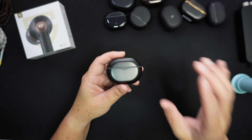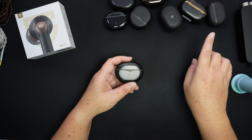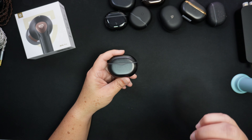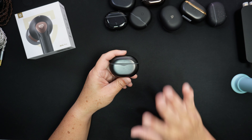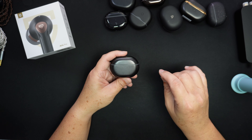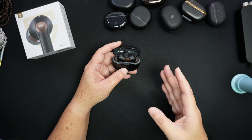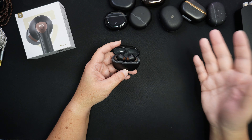Today I'm going to talk about the SoundPEATS Air 4 Pro, and this is going to be a very easy recommendation from me. I've listened to a lot of SoundPEATS earbuds — I've reviewed all of them — and to me this is the best of the best in terms of price to performance and value. Let's jump straight into what I like, what I don't like, and I'll conclude with my star rating.